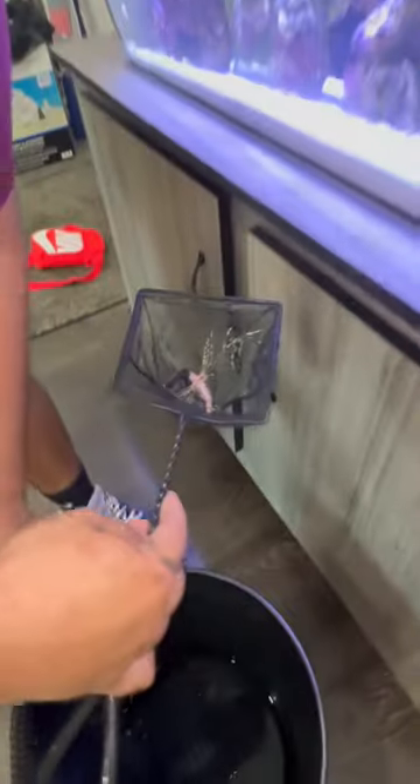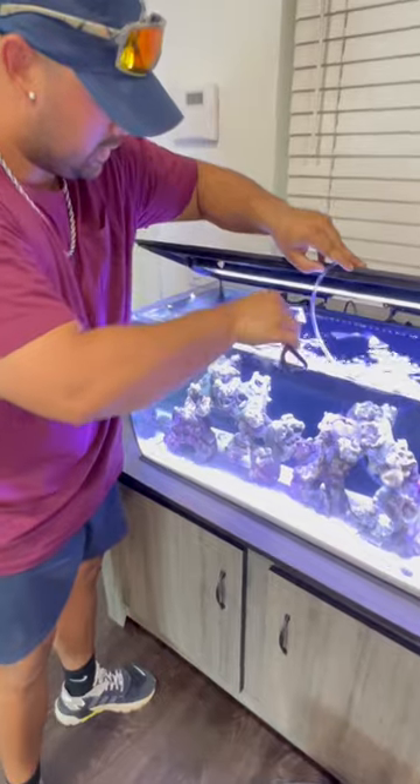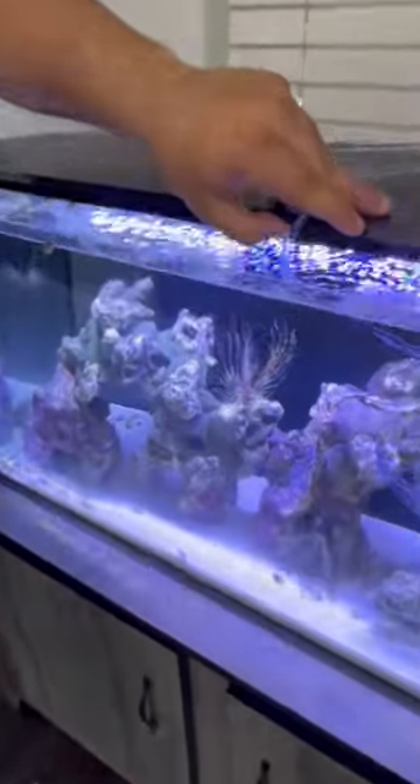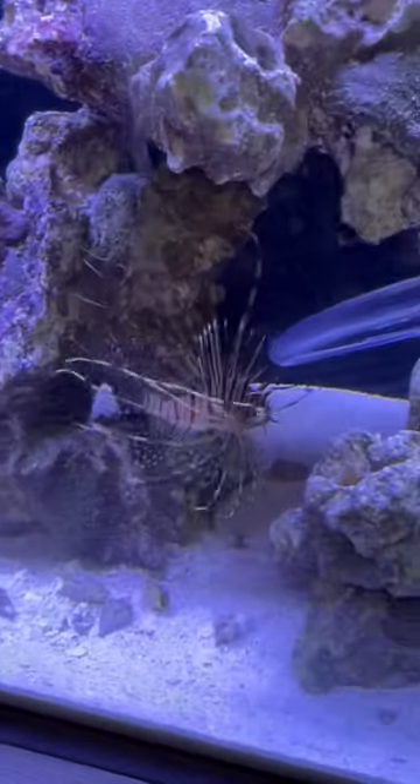Now watch as we add it to the tank — look at how cool it's going to look. Look at that. What the heck? That's next level.